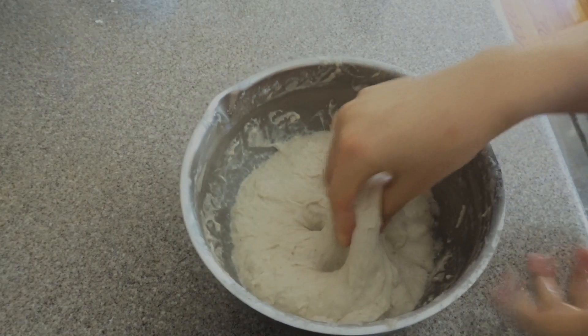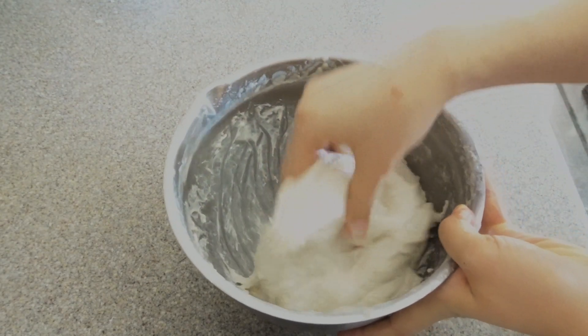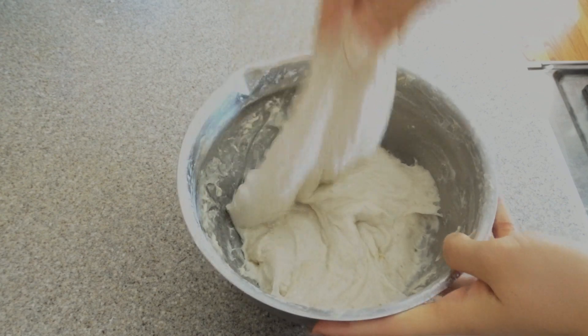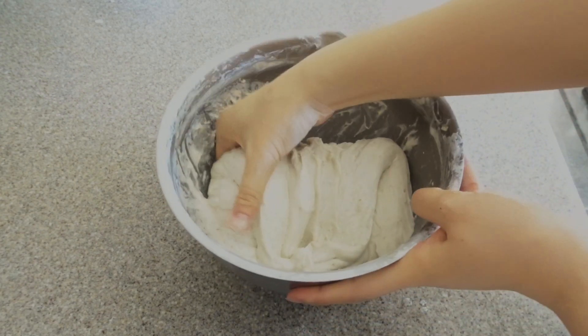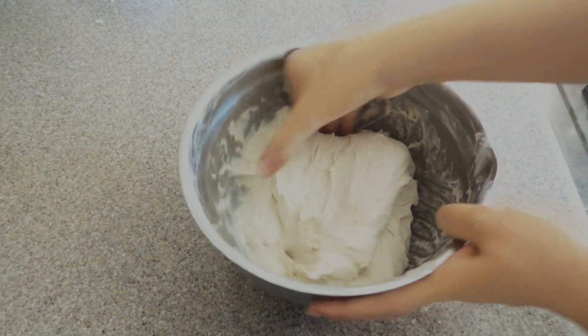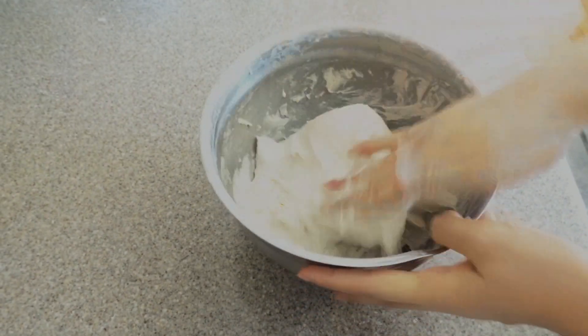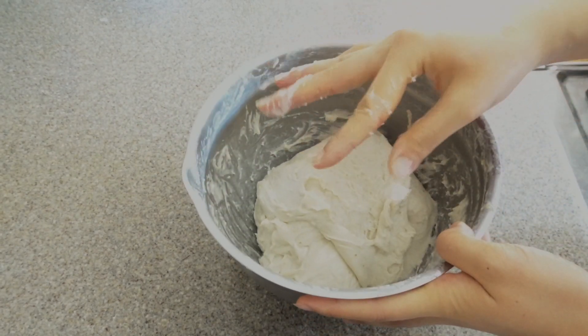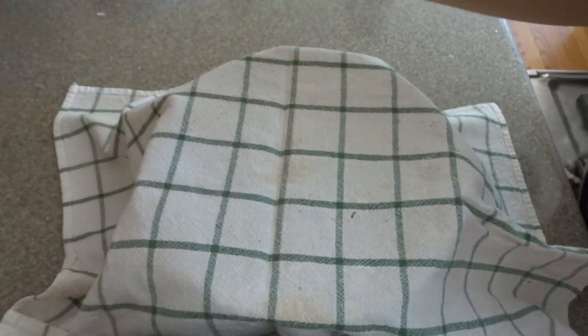Now we're going to do some stretch and folds. This is an easy way to build gluten without having to knead the dough, and our bulk fermentation is going to be around six hours. You take a corner, stretch it as much as you can, and then fold it over — do a set of these all the way around, about four total. By the last stretch and fold it'll get a little tense, so it's much harder. That's one set — we'll let it sit and then do another set soon.